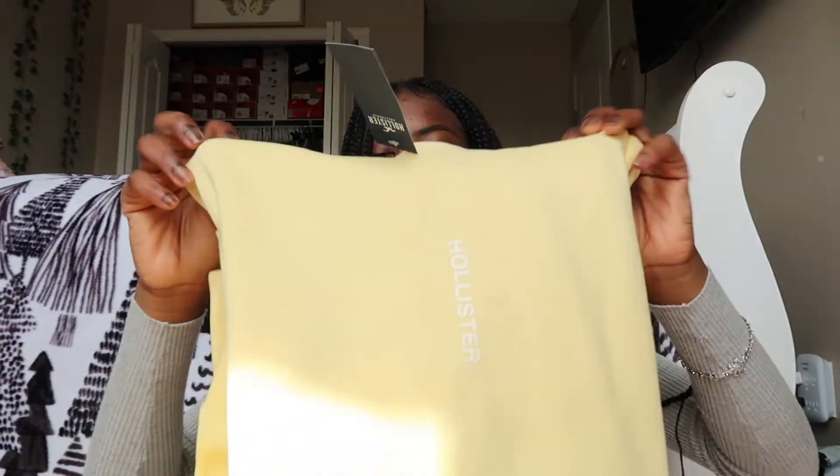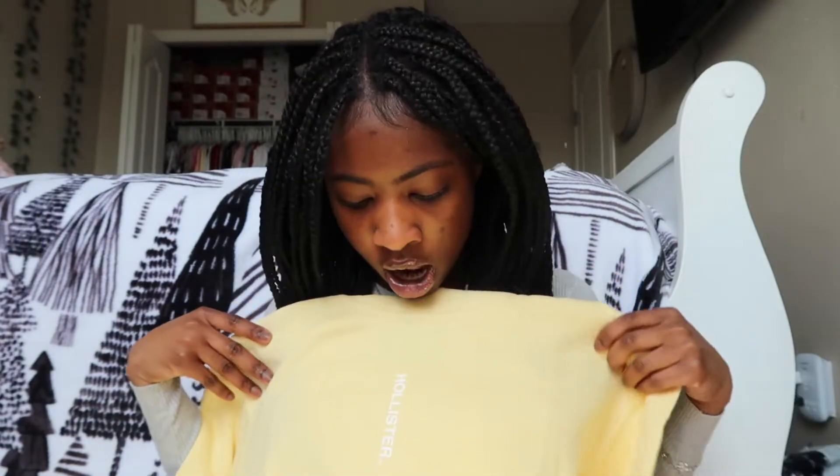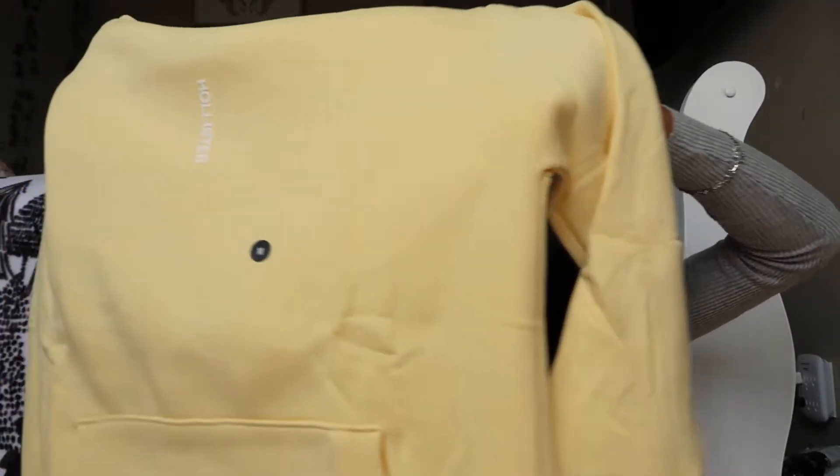And then the last and final thing is this yellow hoodie. It just says Hollister — instead of going across, it just goes down. That's all it says. This is in a size medium as well and I actually really like this one. The color is really good. I feel like this would go really good with that baby blue sweatpants, because blue and yellow go really good together.